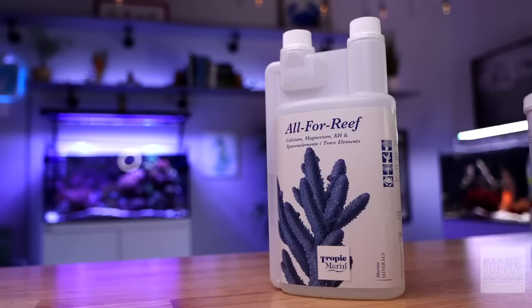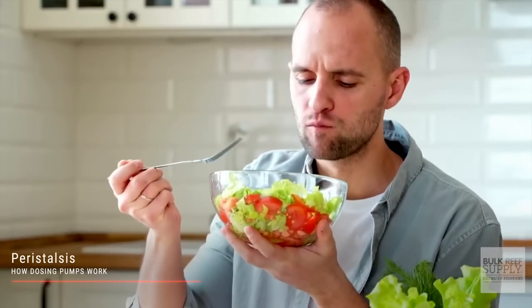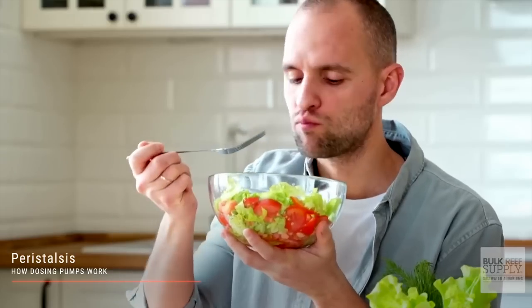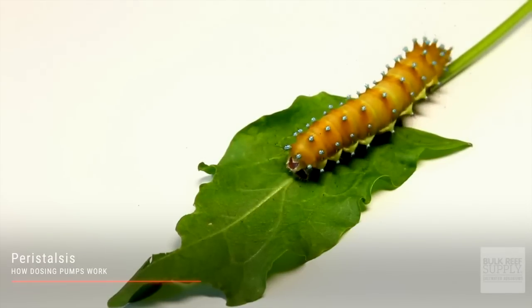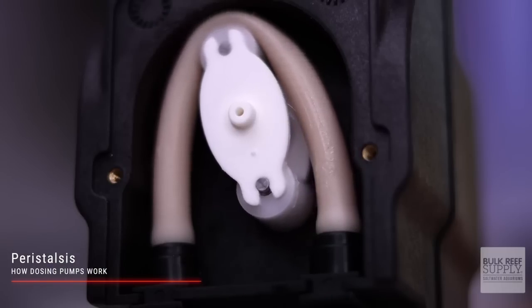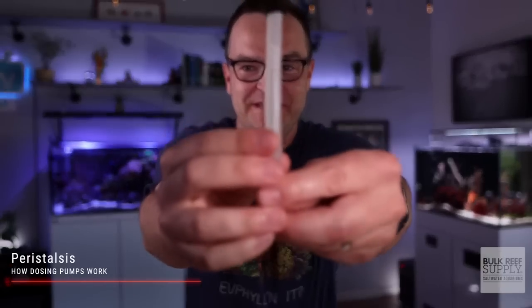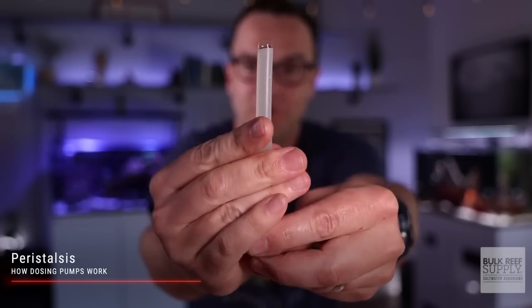By far the most common use of dosing pumps is for two-part dosing, or its one-part equivalent in something like Tropic Marin's All-For-Reef or Kalkwasser. Most dosing pumps function using peristalsis, so we call them peristaltic dosing pumps. The easiest way to understand this is by using the human body as an example. When you swallow food or liquids, your esophagus transports that food from your mouth to your stomach by use of constricting and relaxing muscles, which creates a wave-like movement that propels that food to your stomach. Instead of muscles, we have pumps with rollers that propel that liquid towards its destination — hence peristaltic movement.